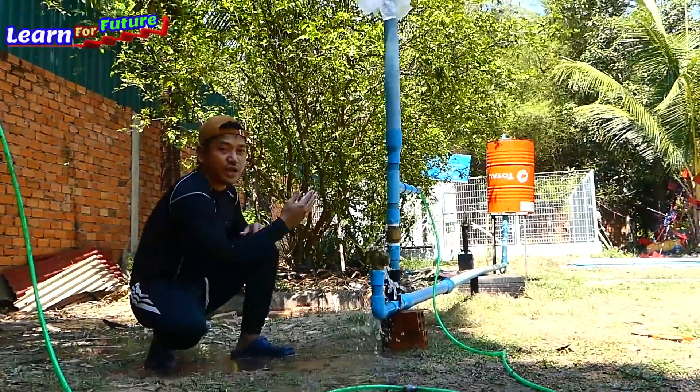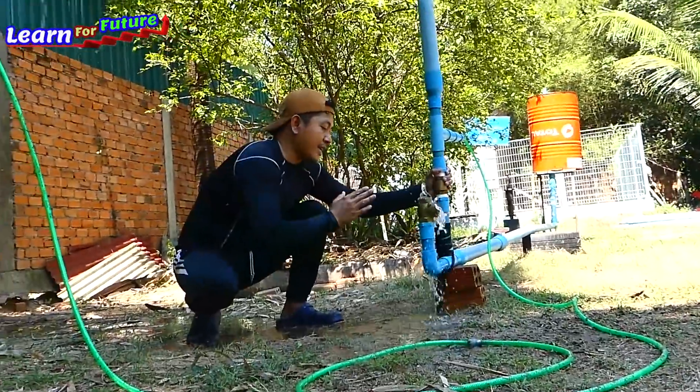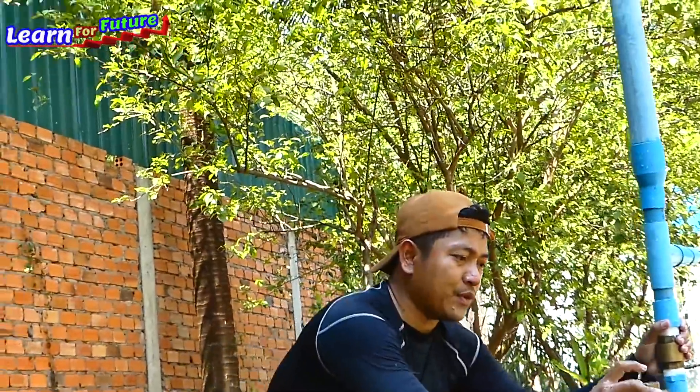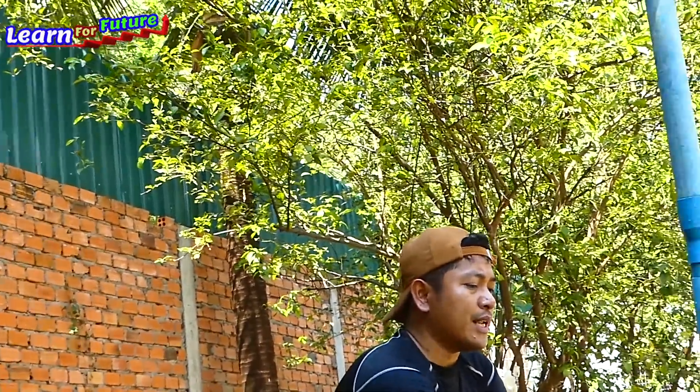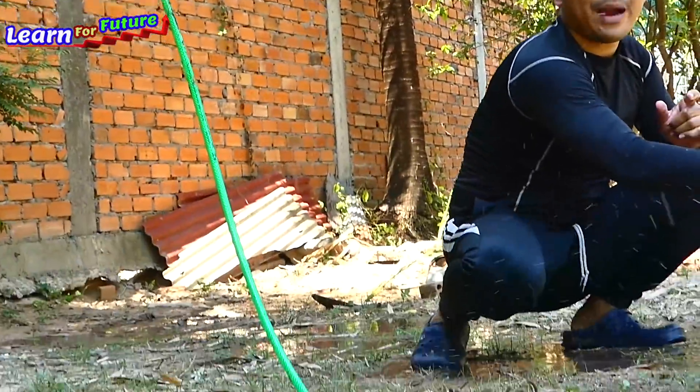You can do it by yourself. In the next video I will take this ram pump and demonstrate it at a real field or at the river to make sure everyone understands how the ram pump works.